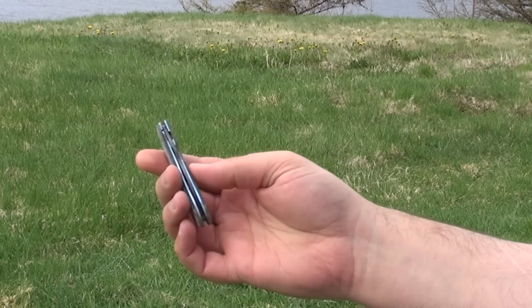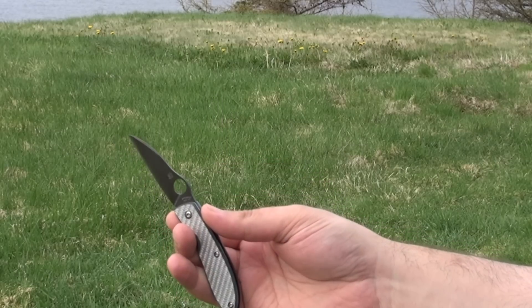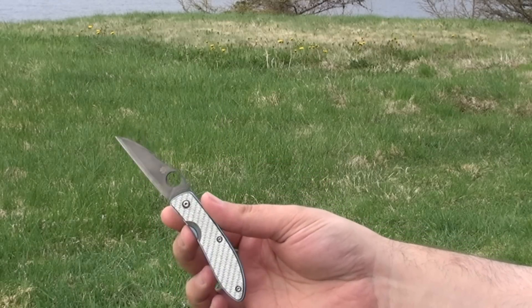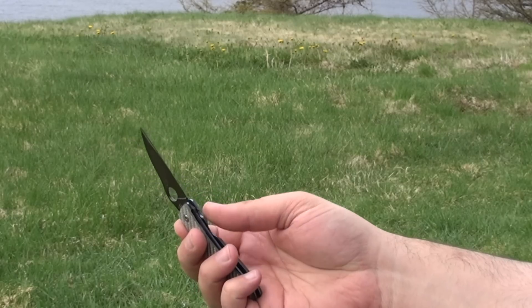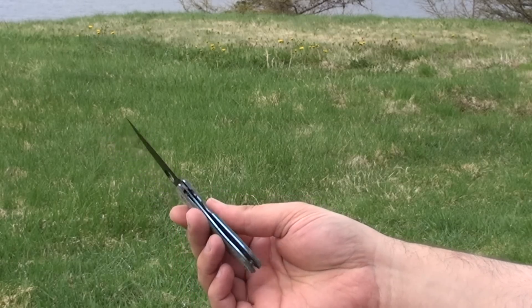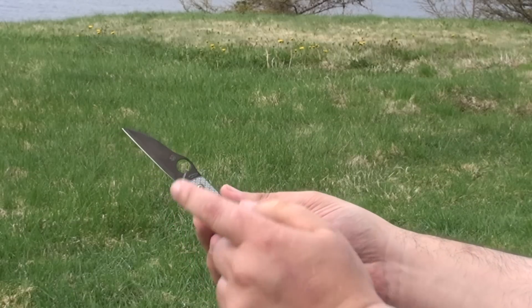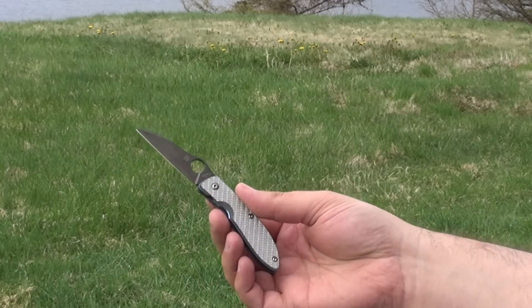This is the Spyderco Air, a very nice little knife with a CPM-M4 blade — full specifications are down below. This was the knife that Gav did some modifications on: some anodizing, reground the edge, and forced a patina on the blade.